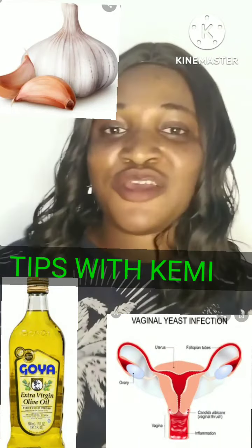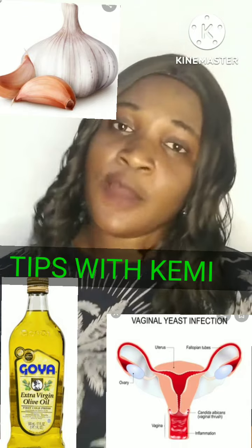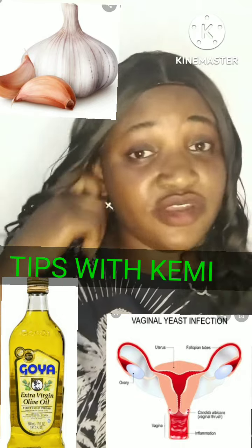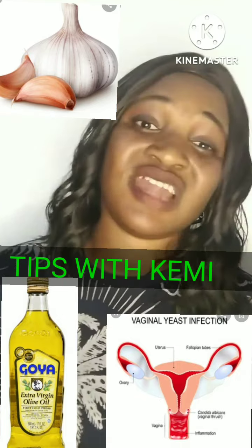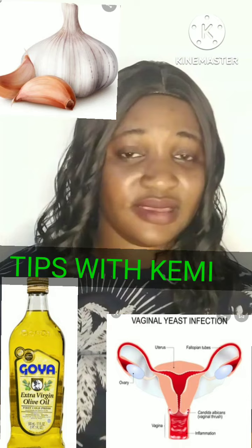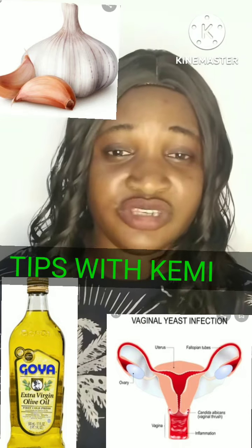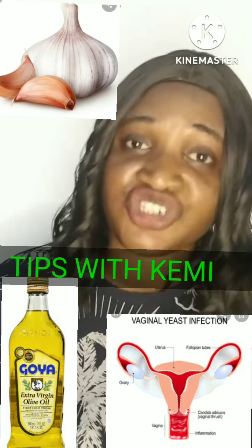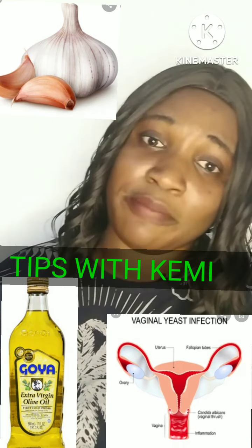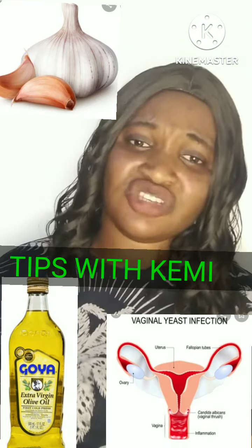Hi guys, so for this video I want to share with you — if you're a woman, this video is for you. I want to share how you can make a home remedy for your vaginal yeast infection. If you have vaginal yeast infection — like redness, itching, boils — and your discharge smells like rotten fish, or your discharge looks yellow or brown color, this video is for you.